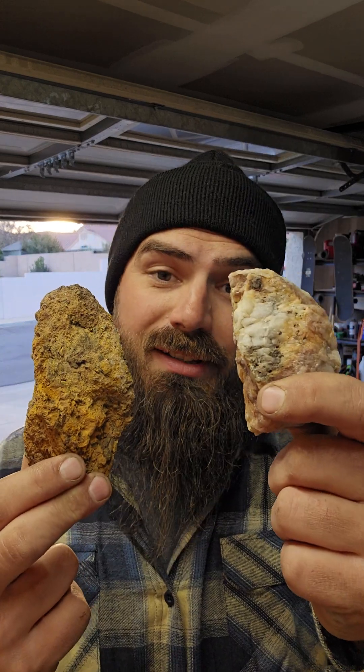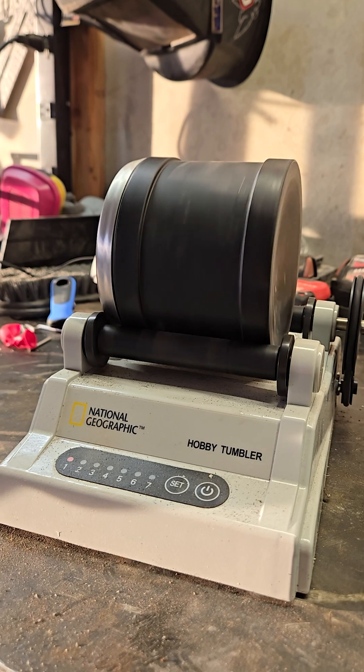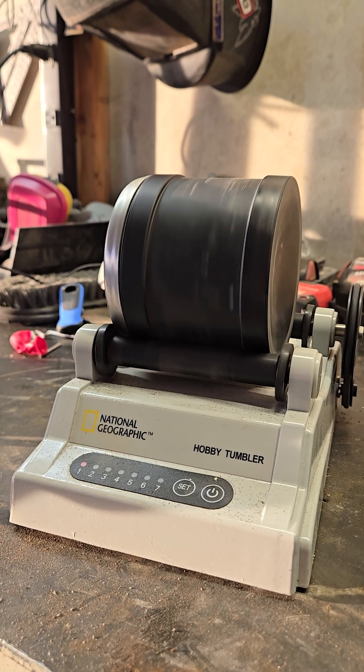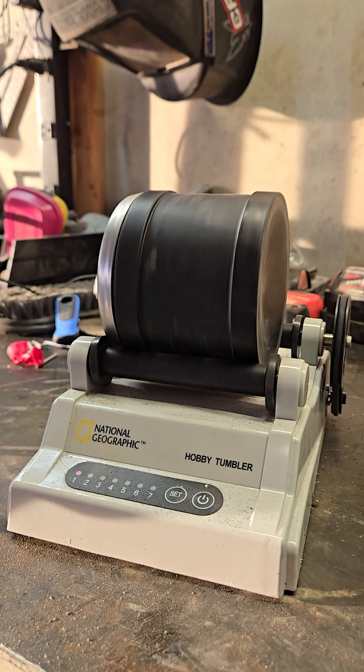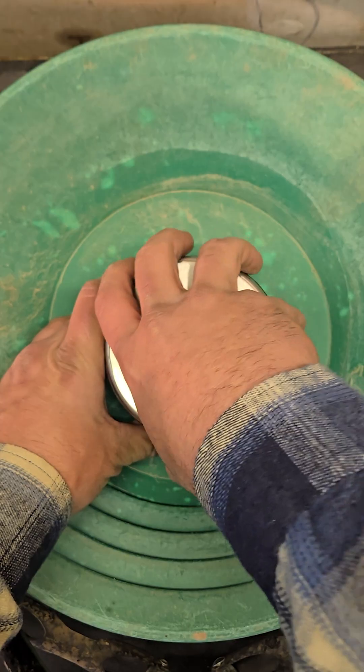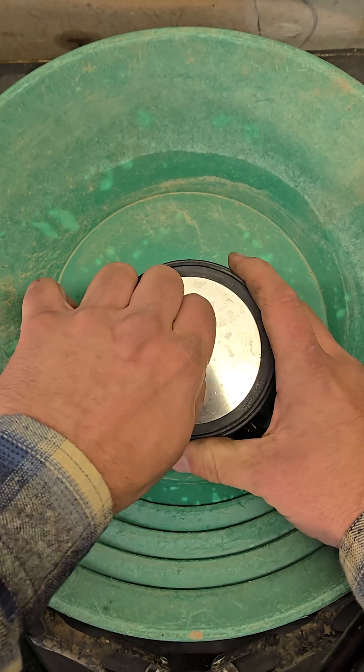I put gold ore and quartz inside of a rock tumbler for a week to see if any gold will fall out. I wanted to try this experiment because I had a lot of quartz sitting in the backyard that I've been wanting to tumble for a long time, and figured I could throw some of the gold ore in as well — to see what the gold ore would look like tumbled and to see if there's any gold that falls out of it.